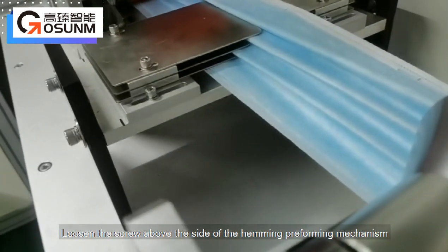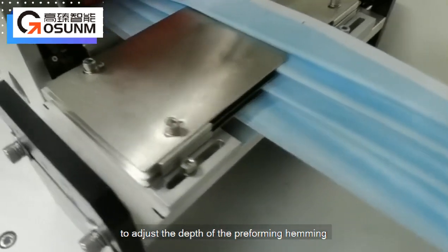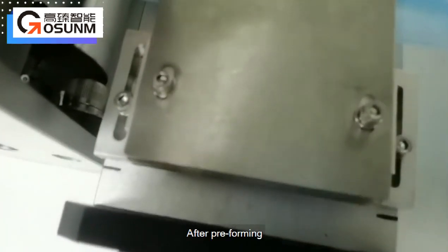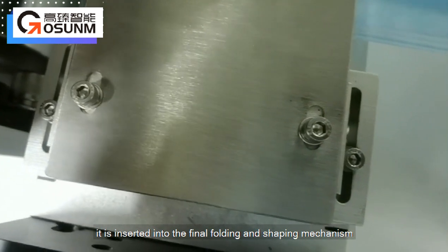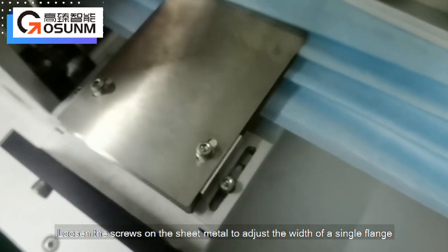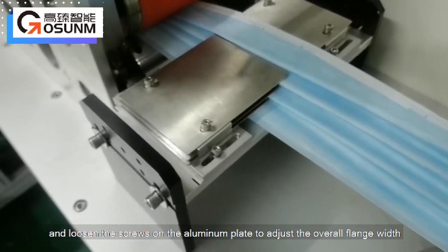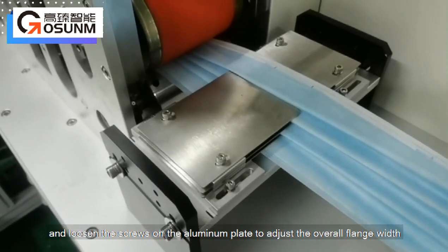Loosen the screw above the side of the hemming preforming mechanism to adjust the depth of the preforming hemming. After preforming, it is inserted into the final folding and shaping mechanism. Loosen the screws on the aluminum plate to adjust the overall flange width.